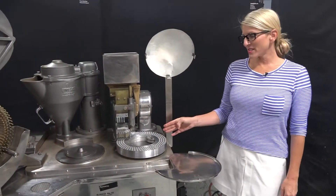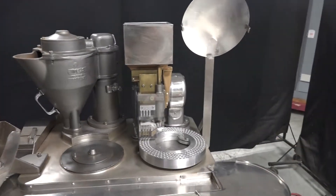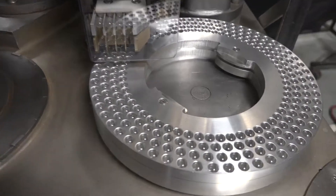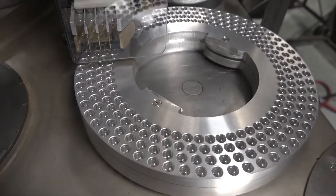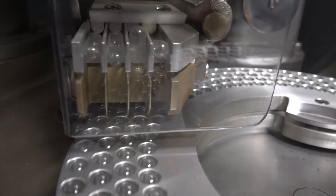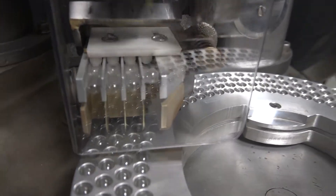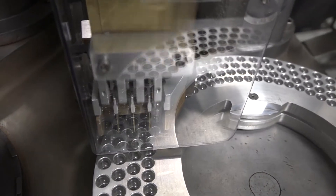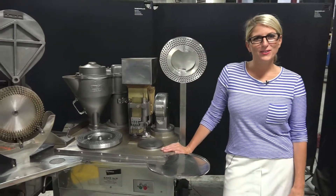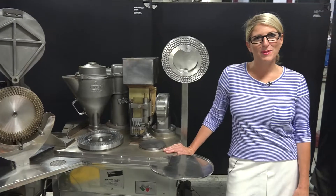In this first section, empty capsules are sorted and loaded into this tray. After the trays are loaded, the two halves of the capsules are separated so one half can be filled.